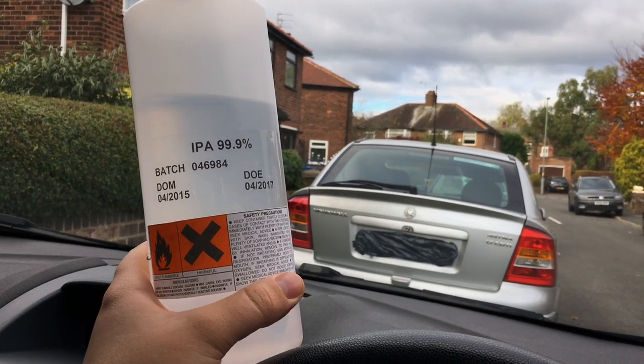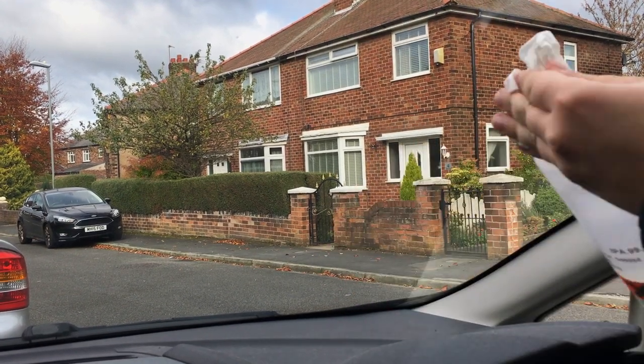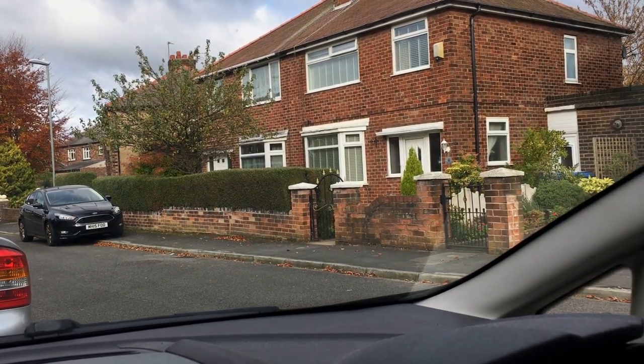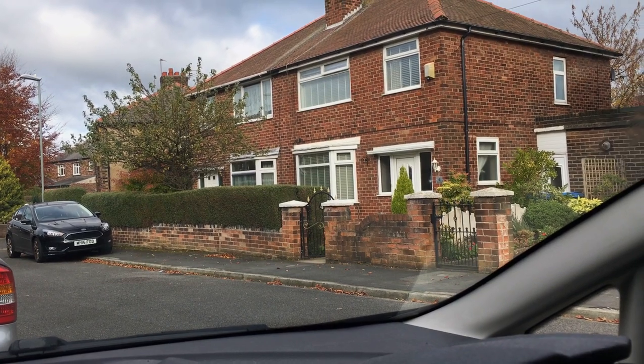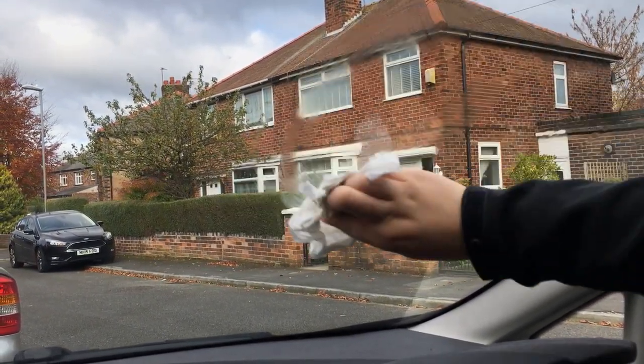Apply some isopropyl alcohol to a clean cloth — this is going to degrease the window. Get a clean cloth, apply some alcohol to it, and then just the same as before, go over the entire window. This will dry really quick and take a lot of the grease off, really giving you a good finish when you're done.